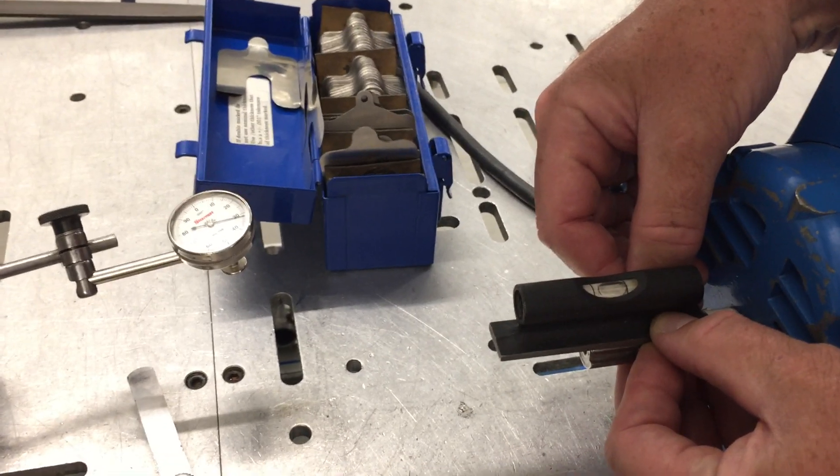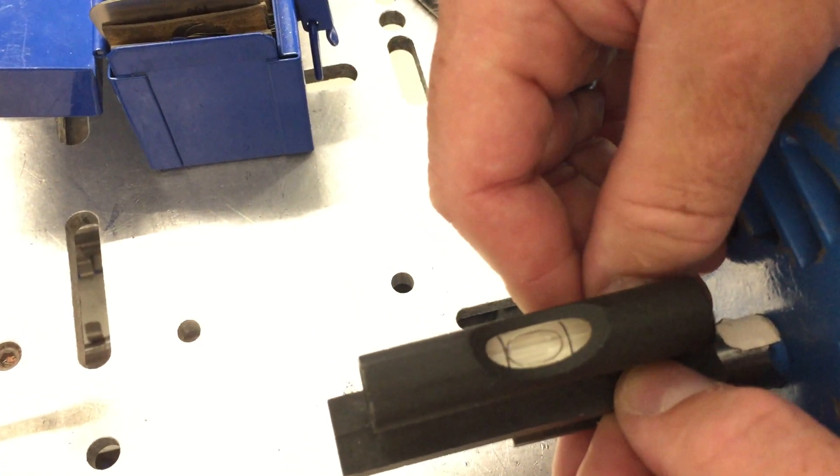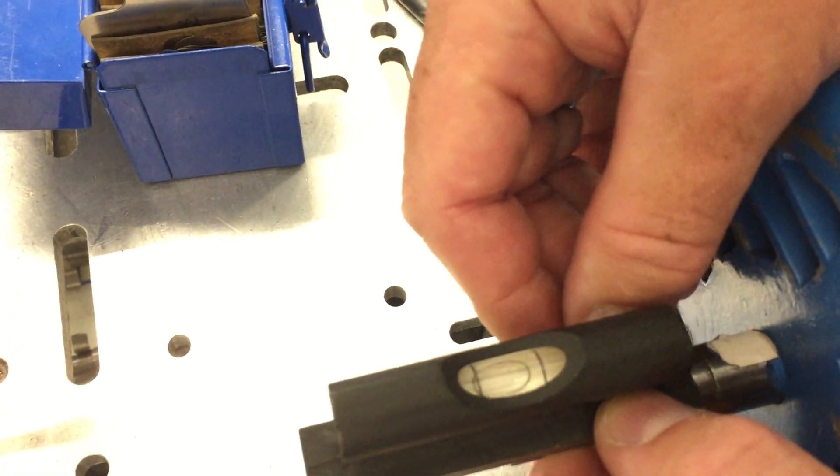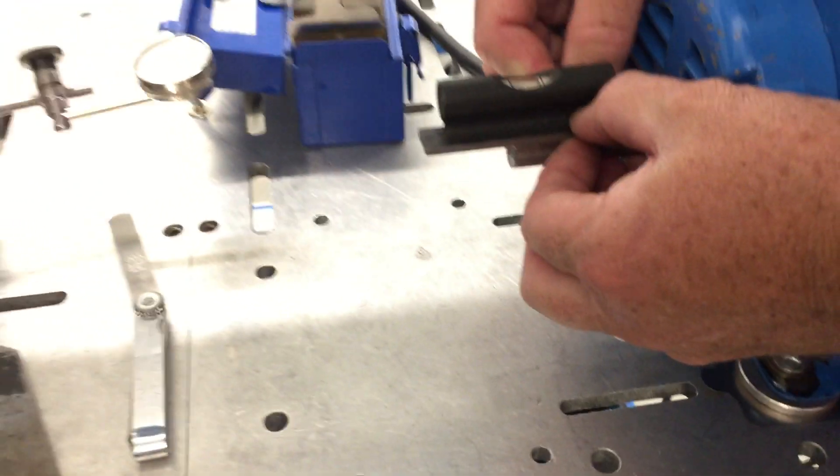So if I look at this now, it looks to me like the rear end is high. How high is that? Well, the bubble's over here towards this end. So what we're going to need to do — it's not too bad actually.